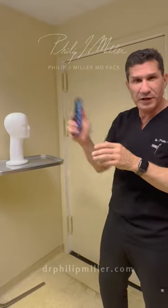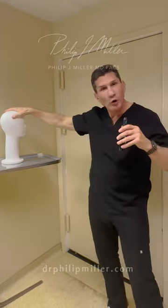Don't just turn your head like this — that's not the right way to do it. The best thing to do is have someone else take the picture. Don't do a selfie, and make sure you turn your whole body.